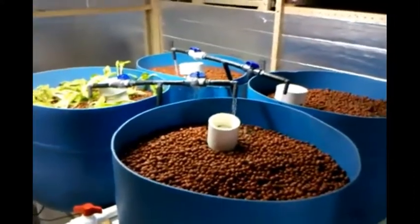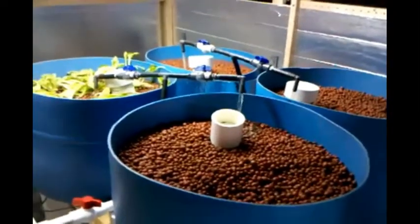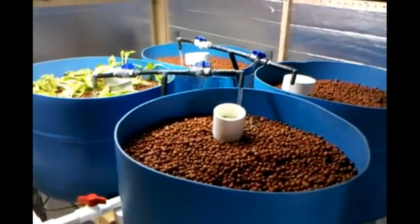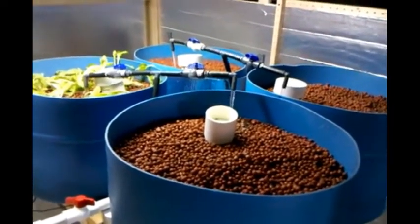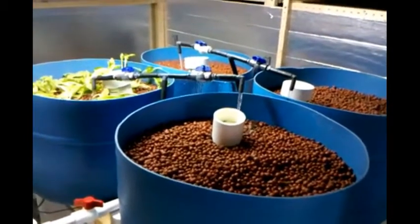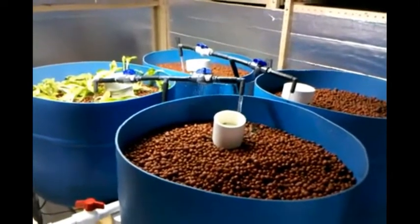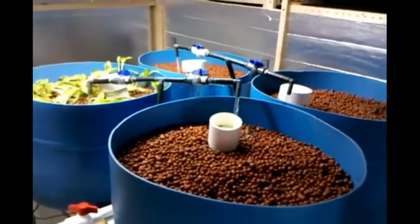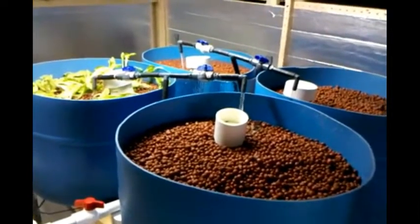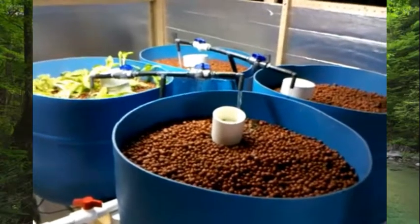We'll be scaling up to a much bigger system. We'll be constructing a large tank soon that'll hold about 4,000 tilapia, and that will produce roughly 28,000 pounds of vegetables in our greenhouse, which I am currently framing — I'll show that to you at another time. So that's it for now. This is our demonstration aquaponics setup at Pyramid Pure Foods in Ashland, Oregon.